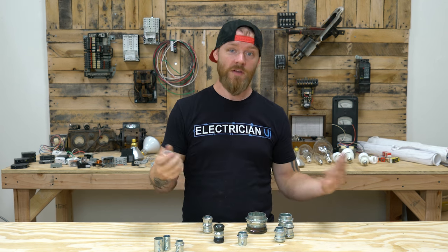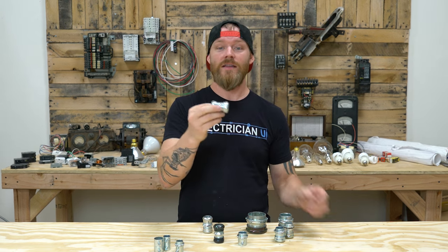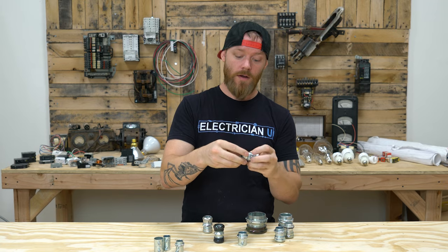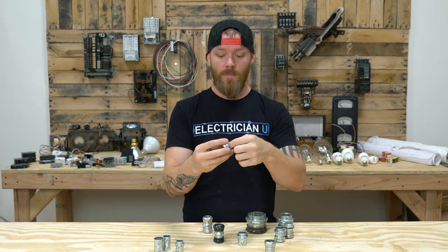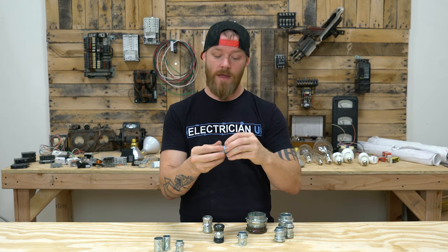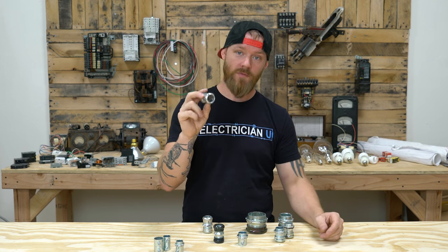But then UL — the big listing agency that says what materials can and can't be used in our industry — came through and they realized that the typical compression coupling or connector was not doing a good enough job. So you'll find that there are couplings out there that all they have inside is a metal ring, and that is not a rain tight fitting. So that can't be used outdoors — it's not listed for that use. And you can only install materials in jobs that are listed and approved for their use.